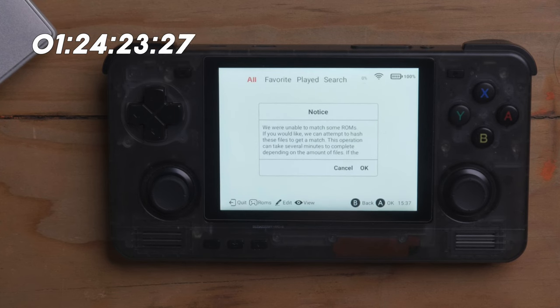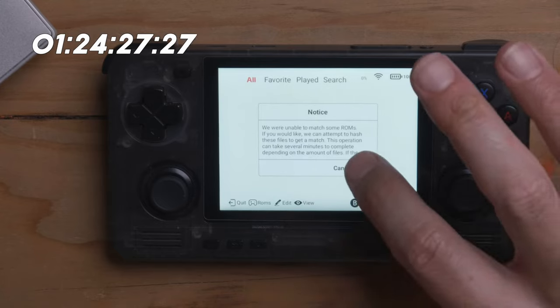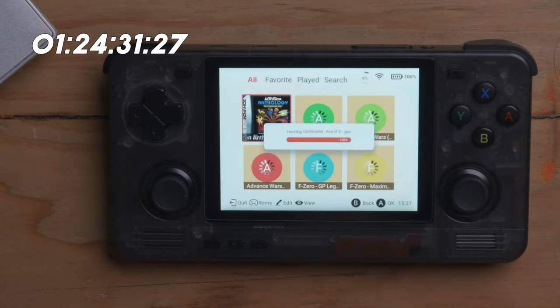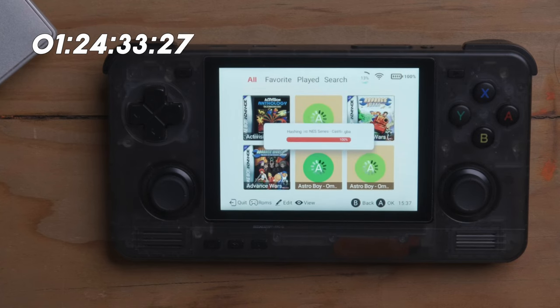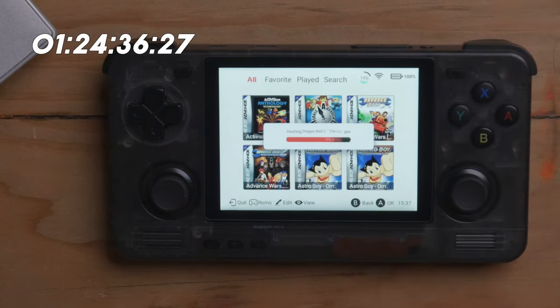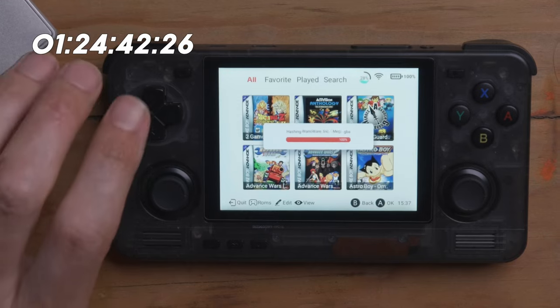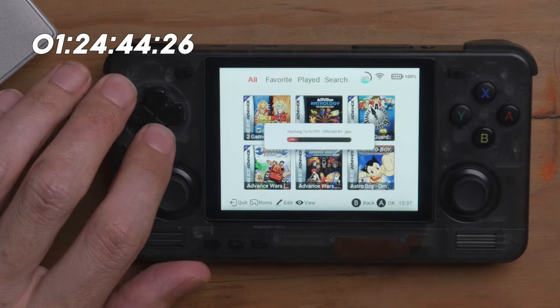'We were unable to match some ROMs. If you would like, we can attempt to hash these files.' I don't know what that means — let's just say yes. It's hashing, and it's doing scraping. I'm connected to Wi-Fi and now it's scraping artwork. If it doesn't scrape artwork, I think there's a way to add artwork. This is actually something I missed in DigiShow — you can do it but it's not as easy. Here you can actually search within the system. There's something that didn't scrape — Contra Advanced: The Alien Wars EX. We go to Box Cover, GamesDB, Google Images — let's try GamesDB.